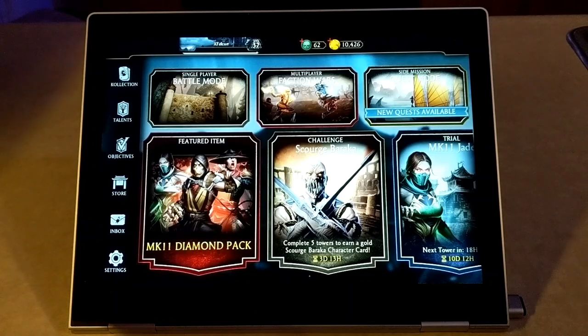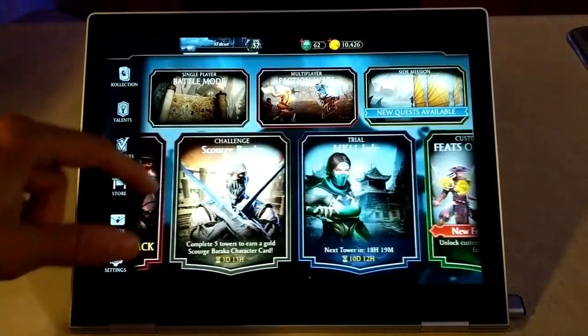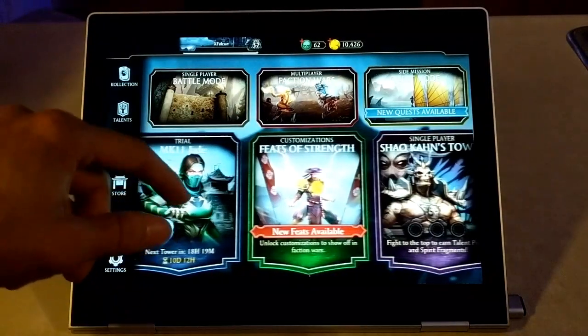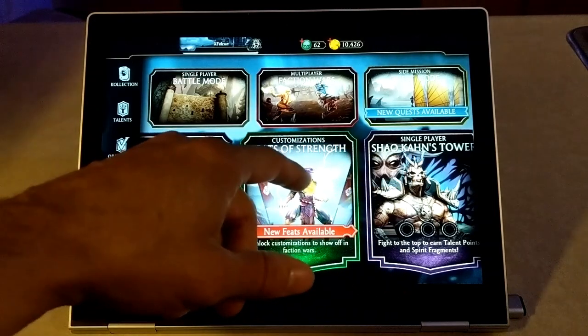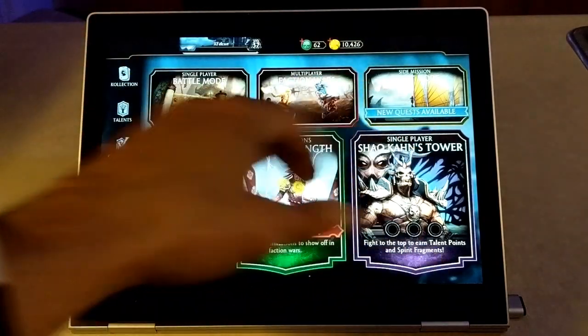We have different selections we can make here. We've got battle mode, faction wars, and quest mode — those are all fighting modes. And then we've got some other fighting modes where we could get characters: gold characters, which are normally really good characters. There are different modes as well where you can gain items.